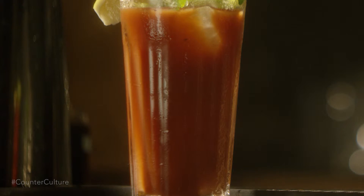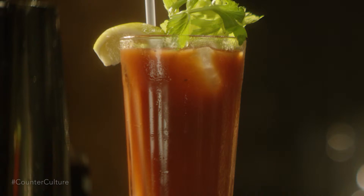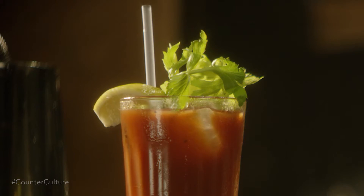So the Bloody Mary has no real definitive recipe to it. For the most part, every single one just contains vodka and tomato juice.